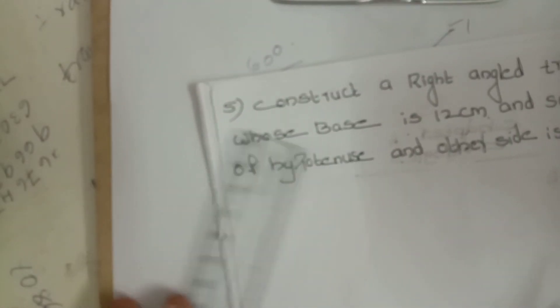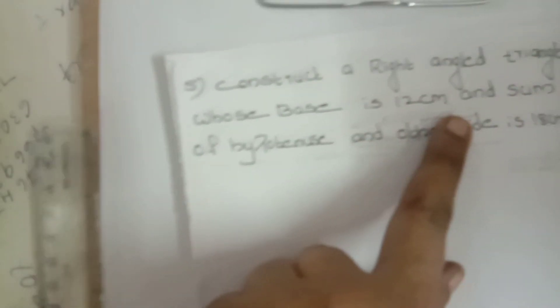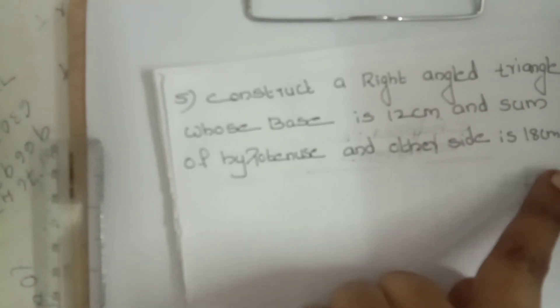Fifth question: Construct a right angle triangle whose base is 12 centimeters and the sum of the hypotenuse and the other side is 18 centimeters. Start somewhat lower on the page because we want to take the 18-centimeter measurement on top of the baseline. Measure 12 centimeters from 0 to 12 as the base.